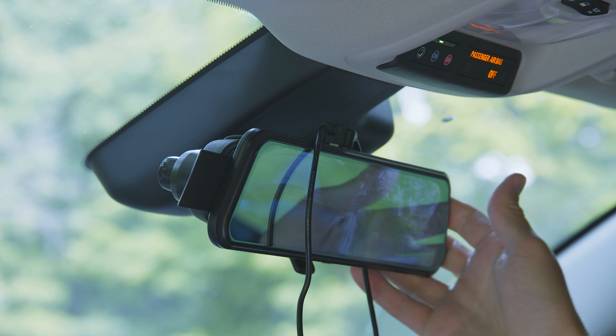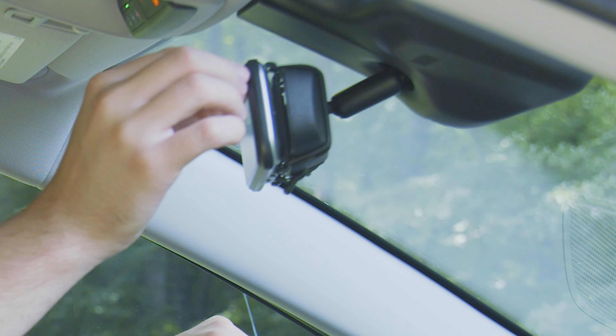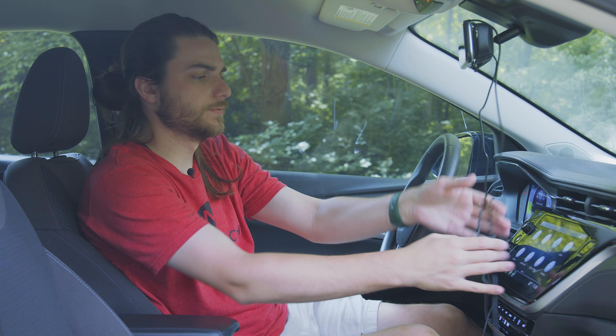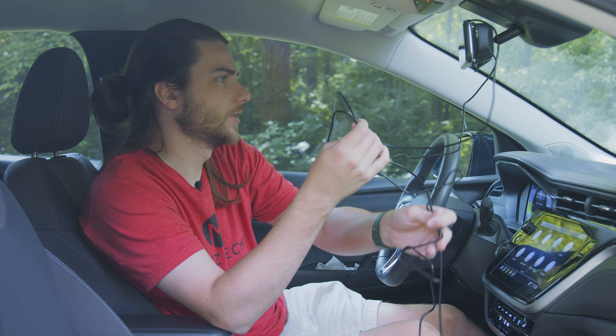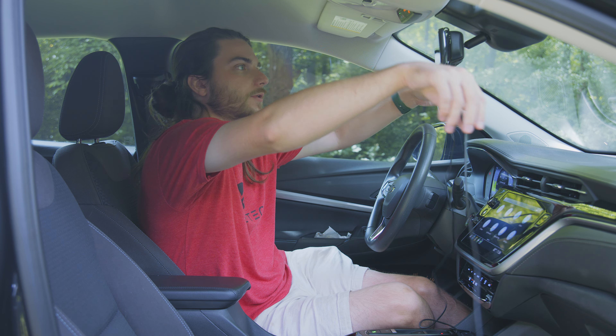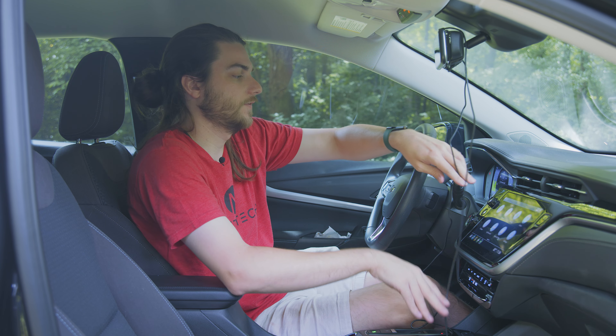What's going on guys, welcome back to the channel. In this video we're going to be taking a look at the Yuki M10 4K stream media mirror dash cam. Now if you guys have seen my previous video, I've taken a look at the M11, which is the M10's older brother.